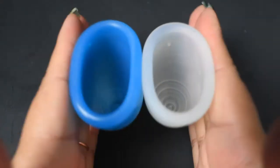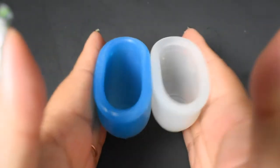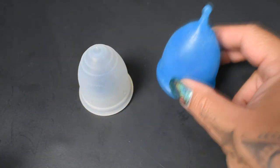Probably not what you were looking for if the Super Jenny is a tad too firm for you in the rim. That was the medium Ruby Cup and the large Super Jenny.